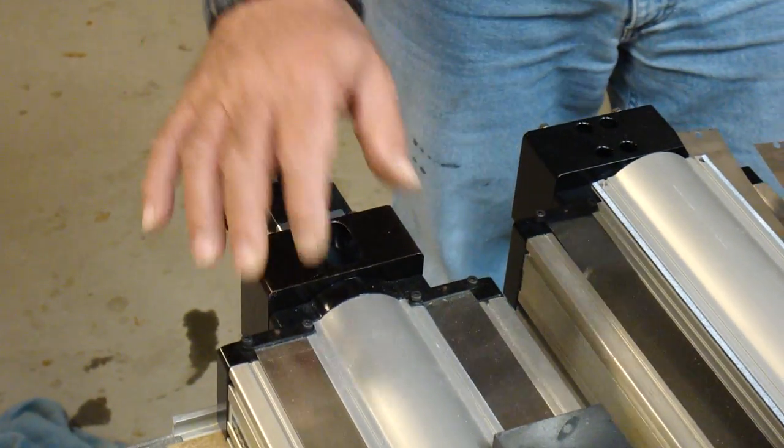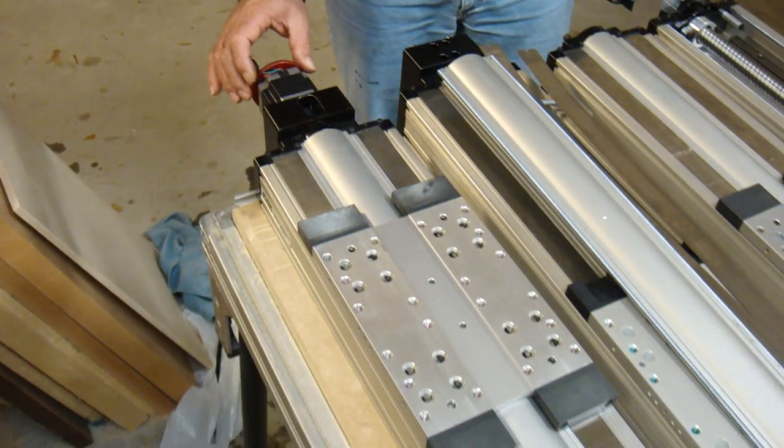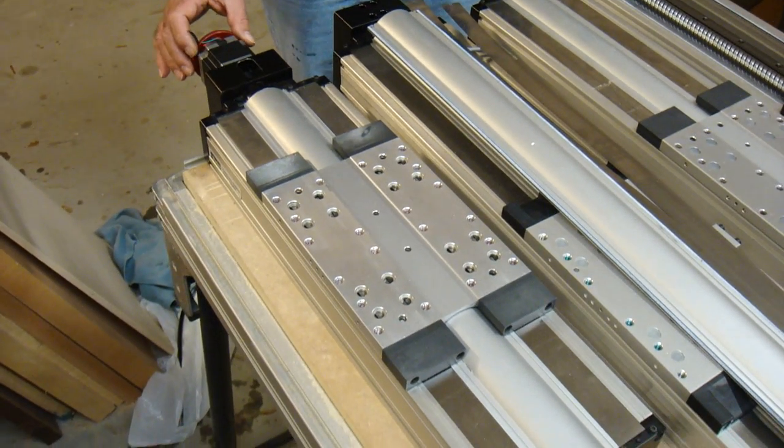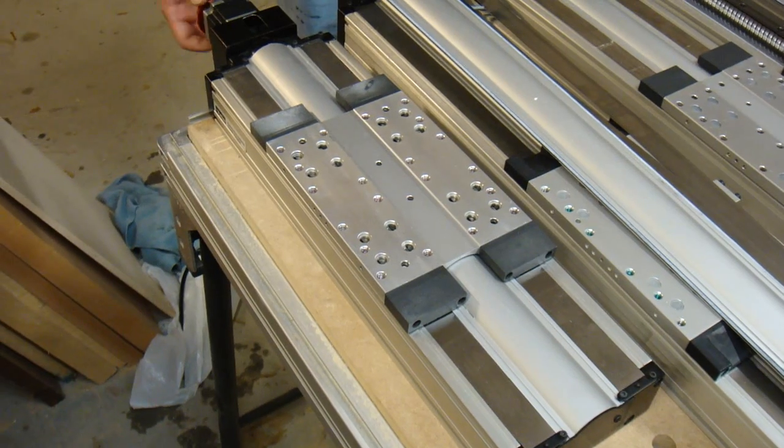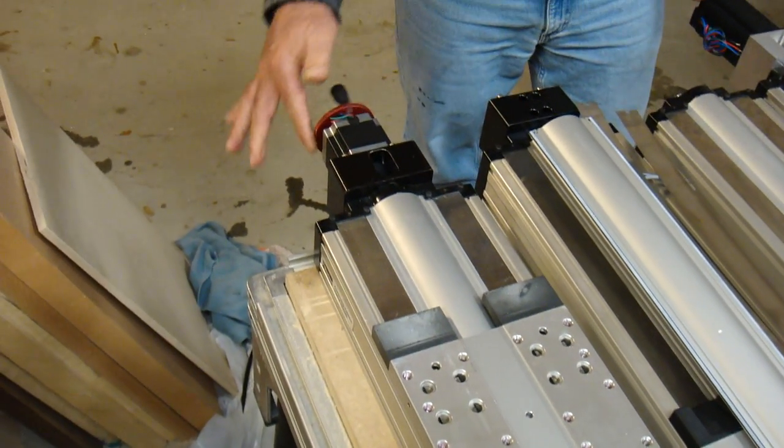I think I may have a problem. This is my Z-axis linear actuator. It has five millimeters of pitch length, and it's very, very easy to turn. Really easy to turn. I can actually just do it like this.